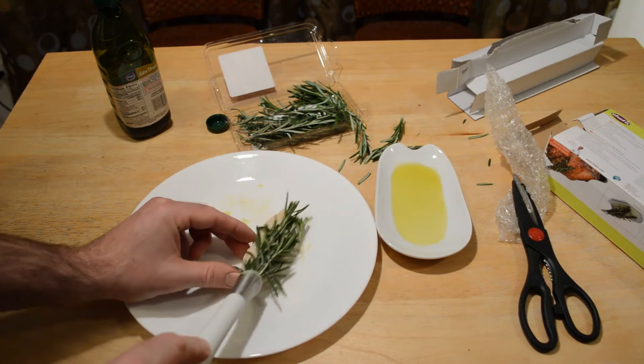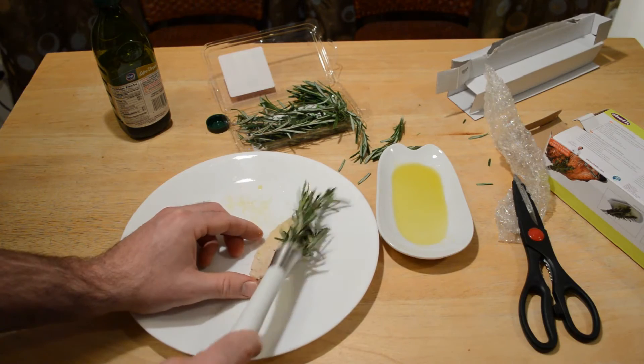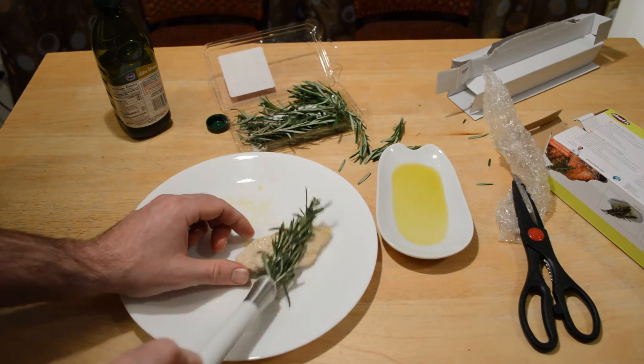I'm going to cook this for a few minutes, just cook it all the way through. It's nice — the rosemary is actually staying in place in the Chef'n Herb Wand, so that's kind of the first test and it actually works that way.